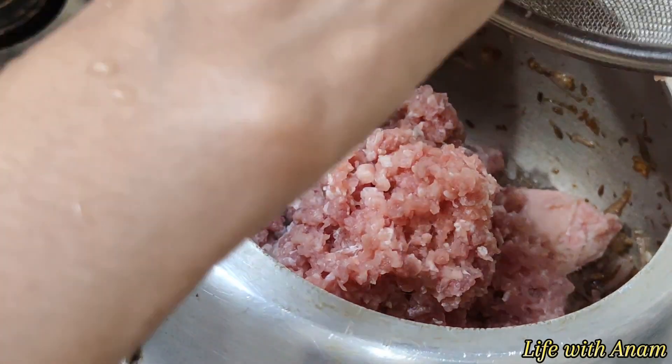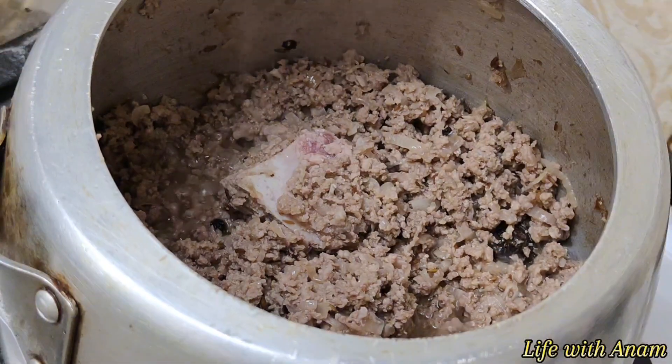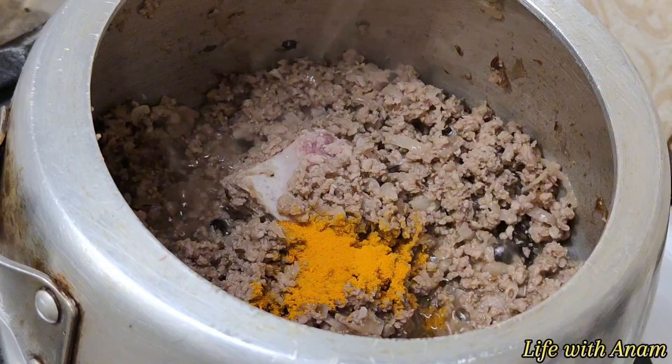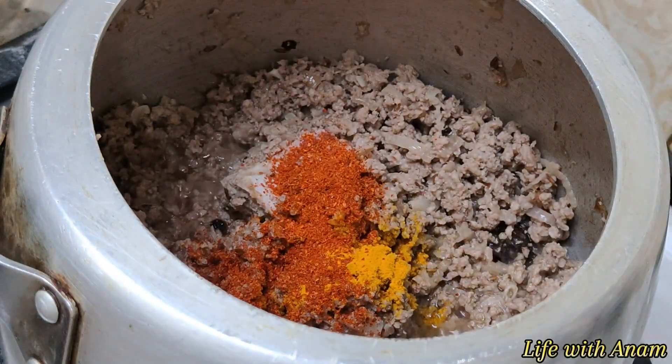Which kind of dish do you like? It is very simple — tell me in the comment section. Now I will add the powders: haldi, mirch, dhaniya, and Kashmiri lal mirch for the color.